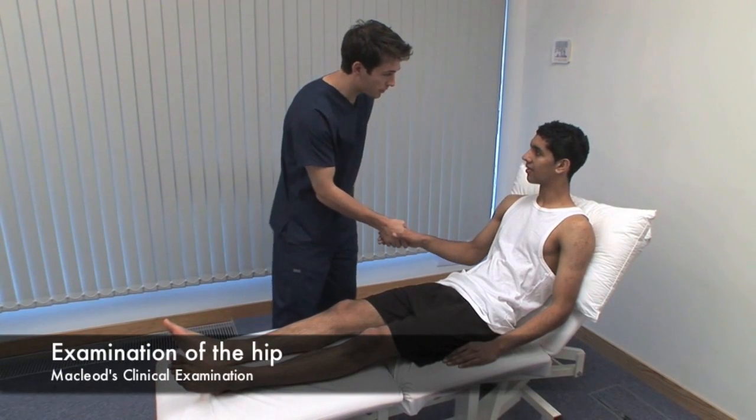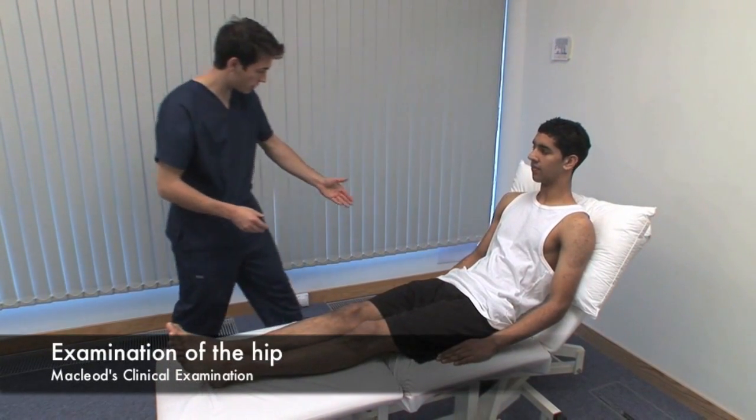Hello, Omar. My name's Ben. Do you mind if I examine you? Can I ask you to stand up to begin with, please?